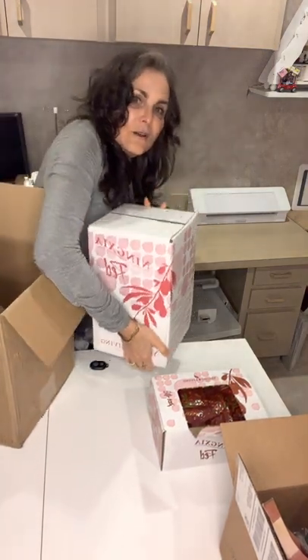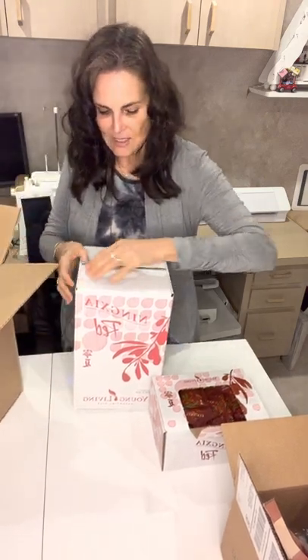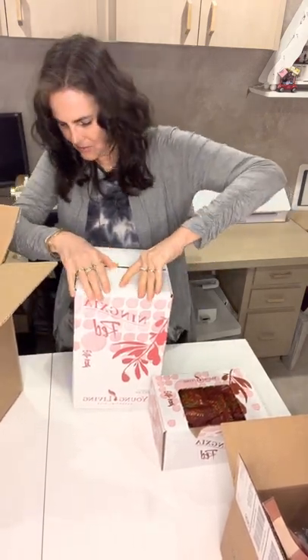Here we have four 750ml bottles. I don't have to necessarily open this for you to know what it looks like, but I'm going to need to open it to put it in the fridge anyway.